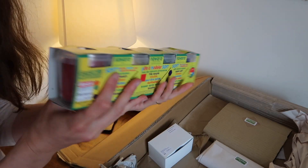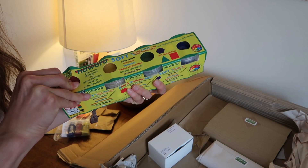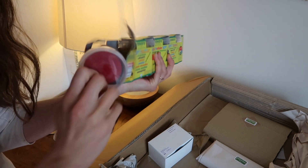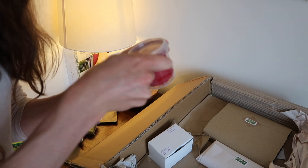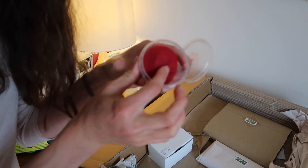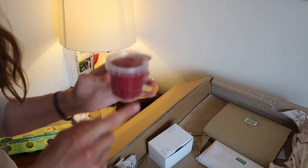I also got some of these OkoNorm eco-friendly Play-Dohs. They come in primary colours and green as well, and these are for both the boys, Toby as well as Rupert. I've never tried these before, but they don't have any sort of scent, which is quite nice. The texture is really good and the colours are very pure, so I think the boys will enjoy playing with those. A nice little modelling activity for preschoolers.